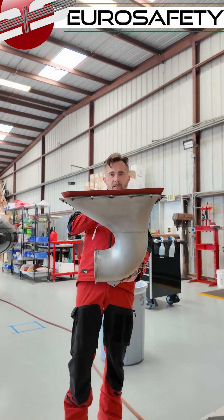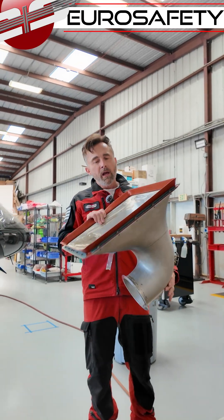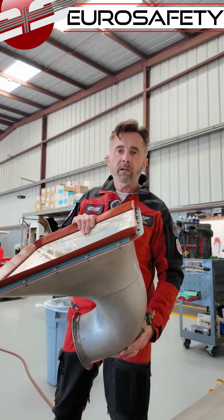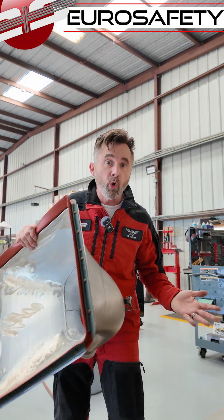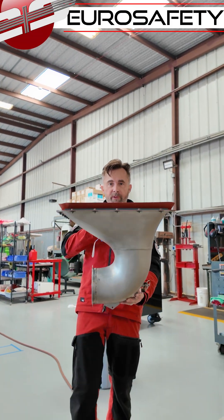We have here our air intake. As it states in the limitation section, they want you to check for any kind of ice filled up here in cold weather conditions between flights.